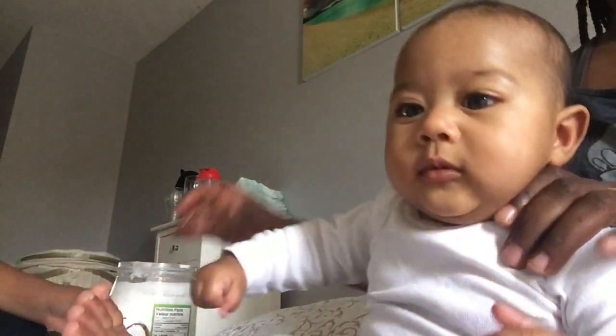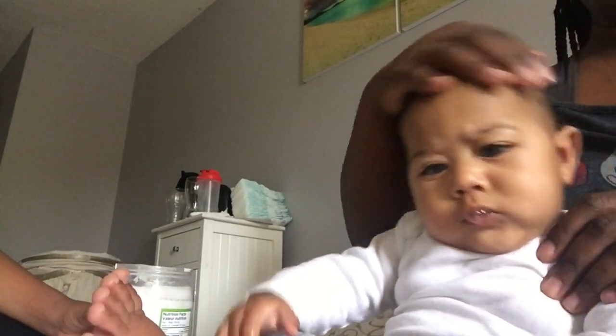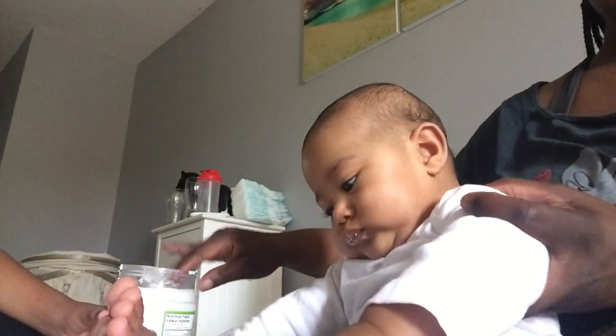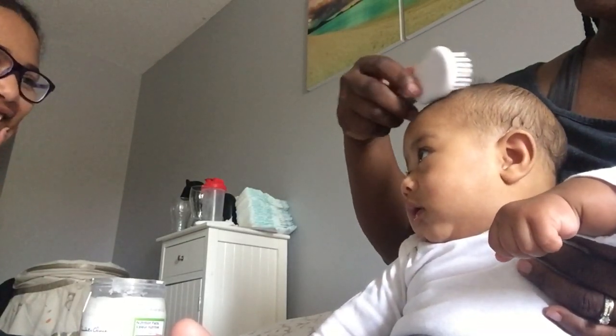Next, we gently apply some coconut oil onto the baby's scalp and massage it a little bit around, just so it can help to soften the cradle cap, especially since her hair is already slightly moist. Then I proceed to brush her scalp gently using a baby brush. I like to tilt the brush at an angle and use the bristles to gently lift up the cradle cap.